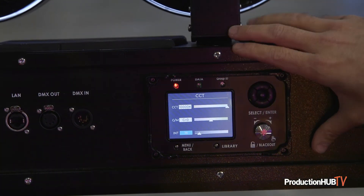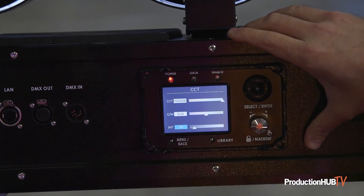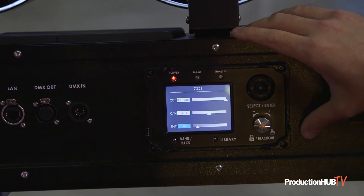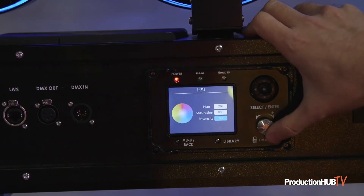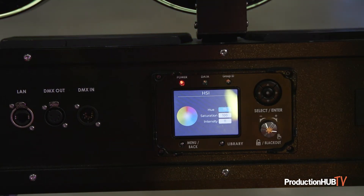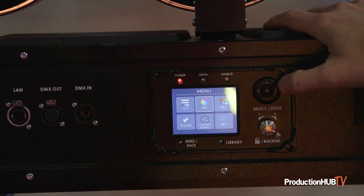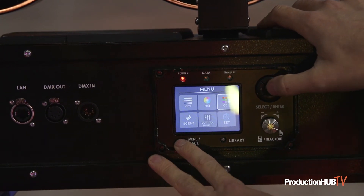At 100 percent it has equivalent output to the tungsten nine-light, except it runs on a 20-amp circuit so you don't have to run huge cable to the light anymore. HSI mode lets you just dial a color — spin the wheel and get any color you want.